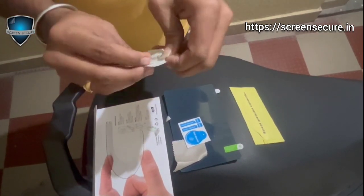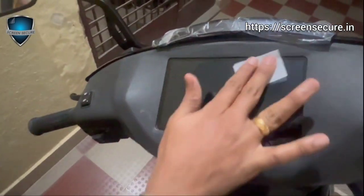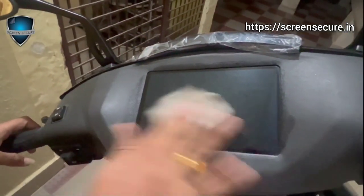Clean the screen with the alcohol pad and ensure there is no dust on it. Now wipe the screen with the microfiber cloth.